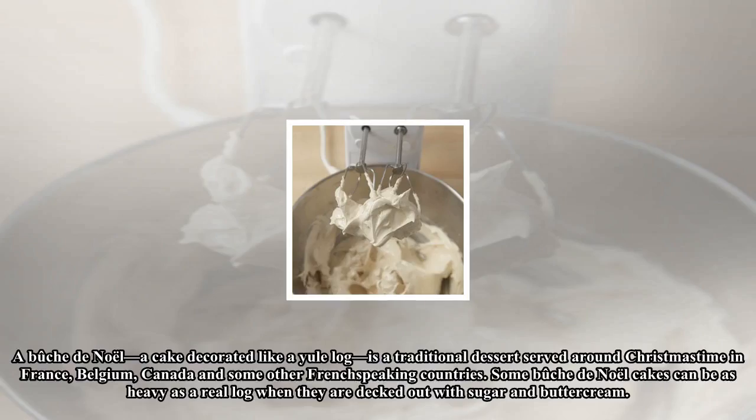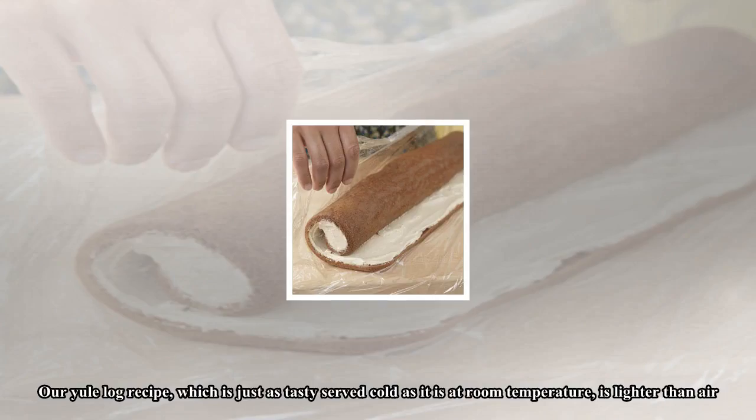A Bûche de Noël, a cake decorated like a Yule log, is a traditional dessert served around Christmas time in France, Belgium, Canada, and some other French-speaking countries. Some Bûche de Noël cakes can be as heavy as a real log when they are decked out with sugar and buttercream.